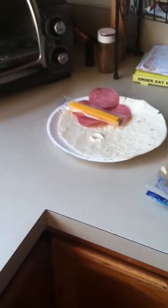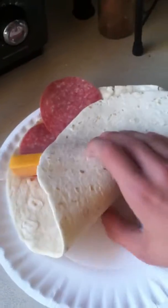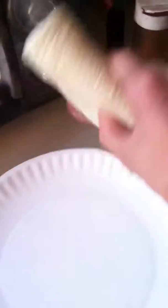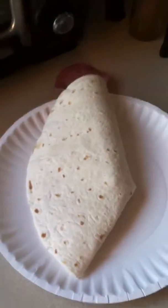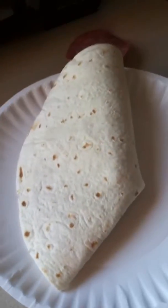And now you want to fold your tortilla. Now that you have your successfully made tortilla, it is time to chow down.